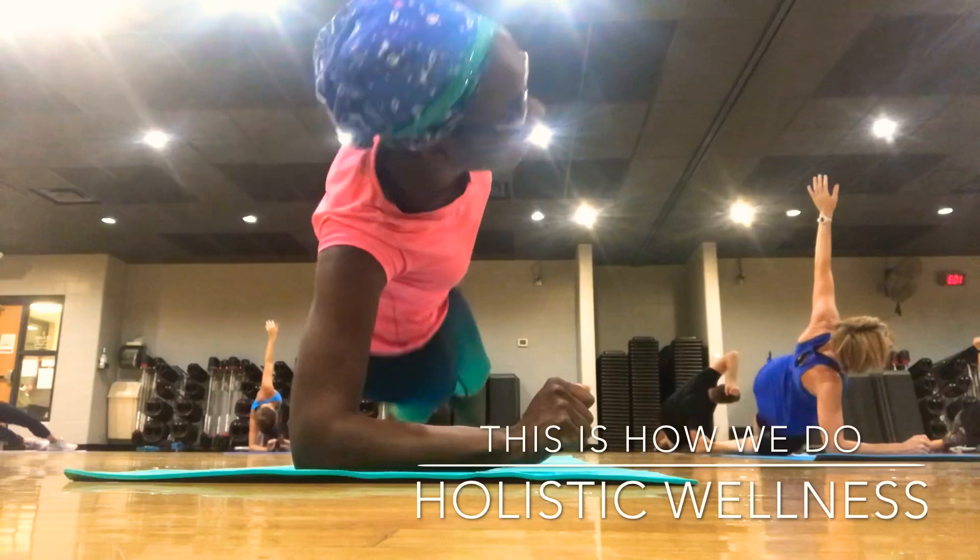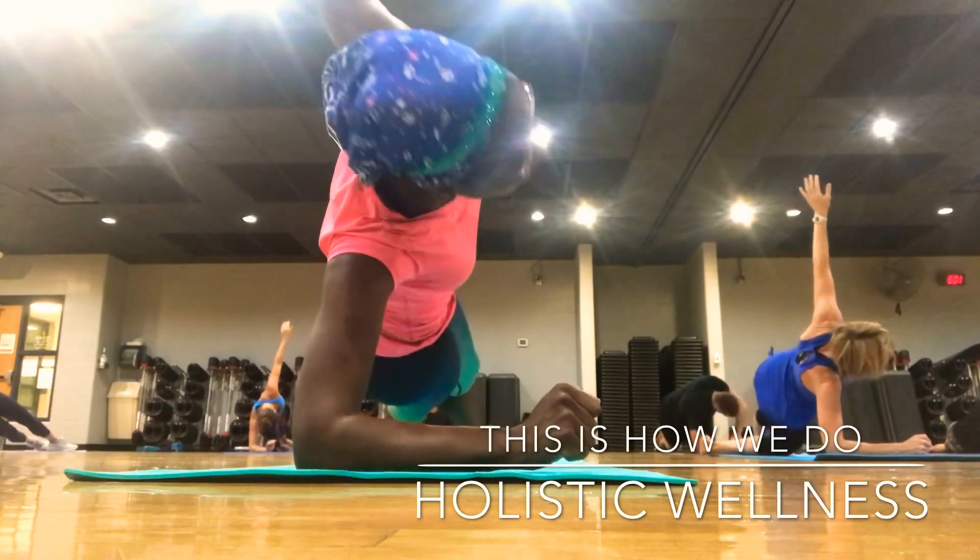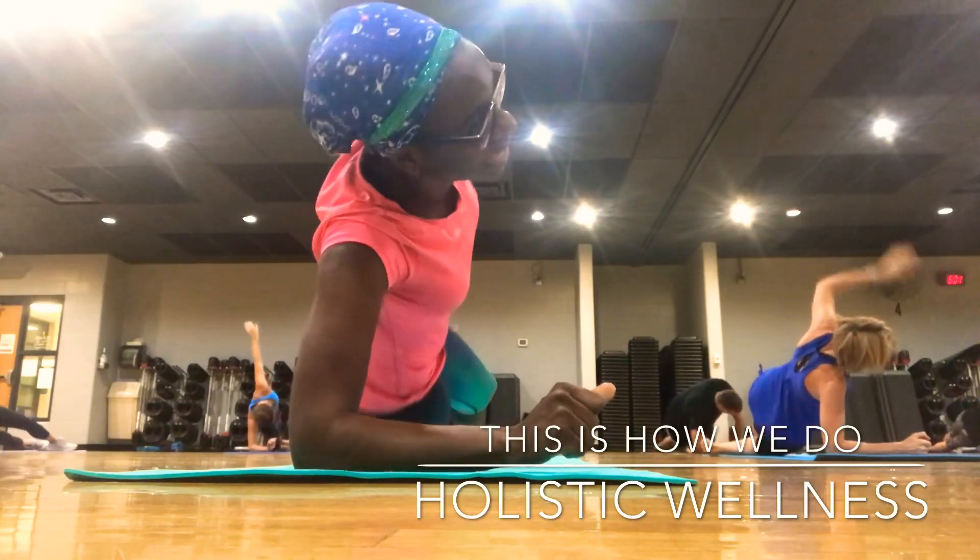Down. Down. Down. Four. Three. Two. Bring it to center.